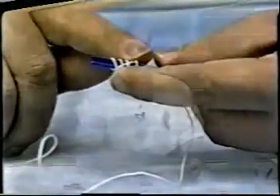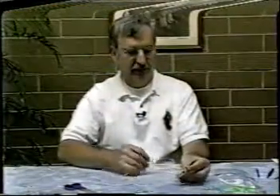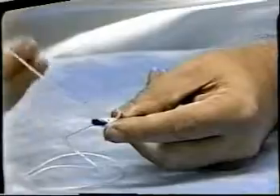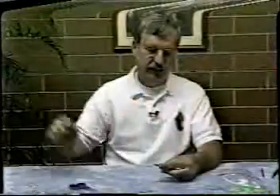So you should have a series of wraps like that and your short tail like that. Then you take the long end of the cord and slide it through the groove under the cords you just wrapped around there and pull it all the way through.